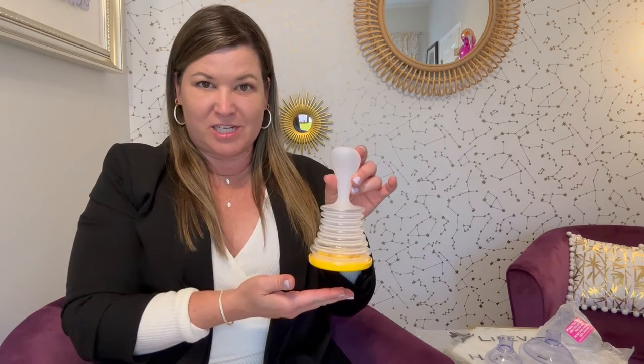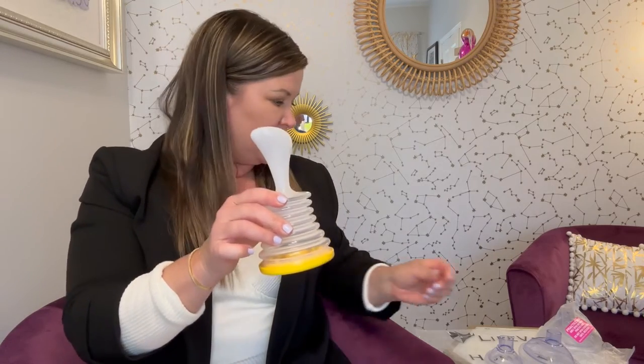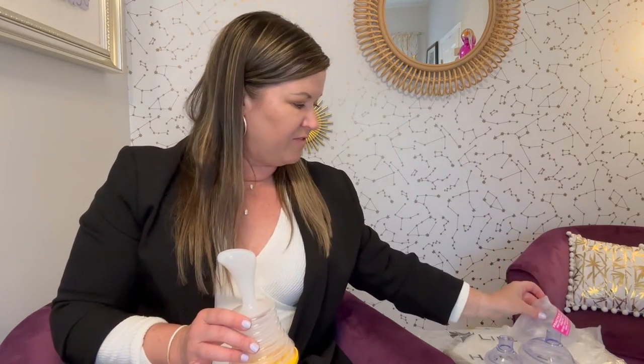Life Back, if you haven't heard of it, is the original choking rescue device. This is the essential component of a Life Back. When you get a Life Back, you get what looks like a plunger, and then you get three masks — a practice mask, and every Life Back also comes with an adult size mask as well as a child size mask.